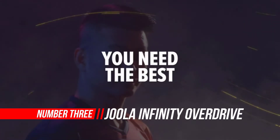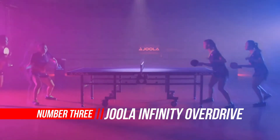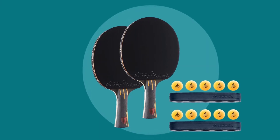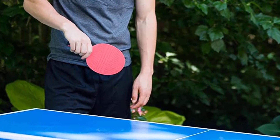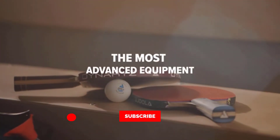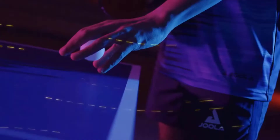Number three: JOOLA Infinity Overdrive Ping Pong Paddle Sets. We're huge fans of JOOLA as a brand and the products they manufacture. We've reviewed a few of their ping pong paddles, so we thought we'd keep the trend going and provide the complete JOOLA Infinity Overdrive review. This paddle is definitely a professional-grade paddle, so we recommend it to players who have already employed an offensive style of play and have great control on their attacking and high-spin shots.